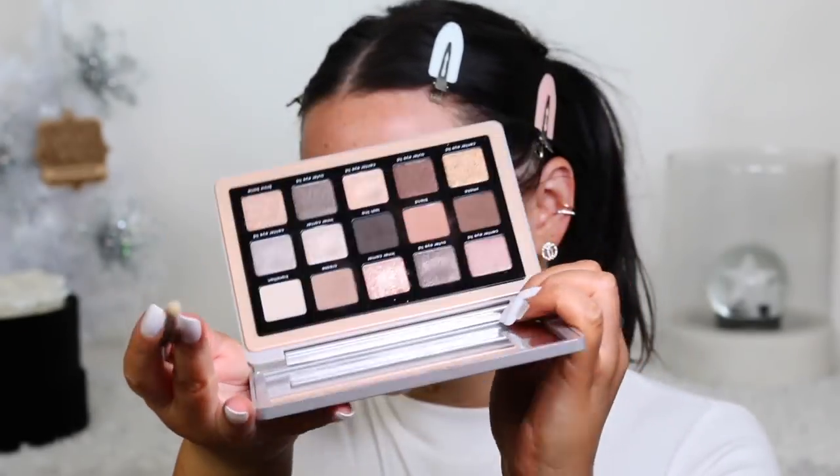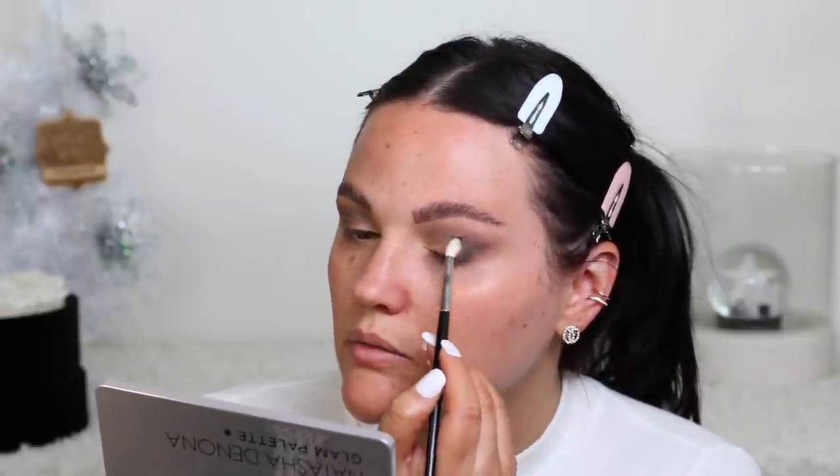Now taking the shade called lash line in the palette, we're going to gradually deepen up this look in the outer corner. I buff it along the lash line in a triangular shape that I bring up and then buff out. I only concentrate this on the outer corner, and this is where you can get as deep as you want. All you really need to do is buff around those edges and these shadows work so seamlessly with each other.